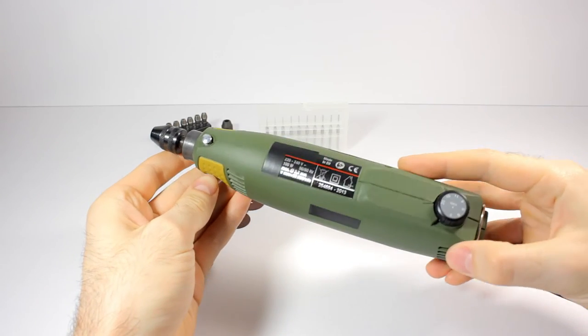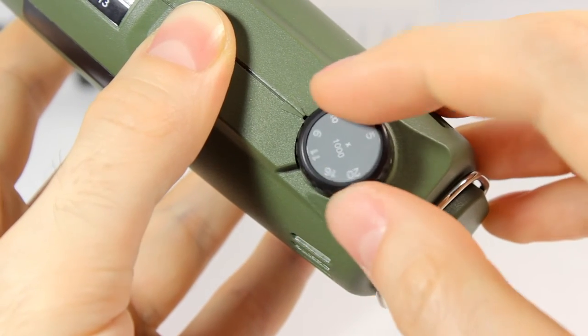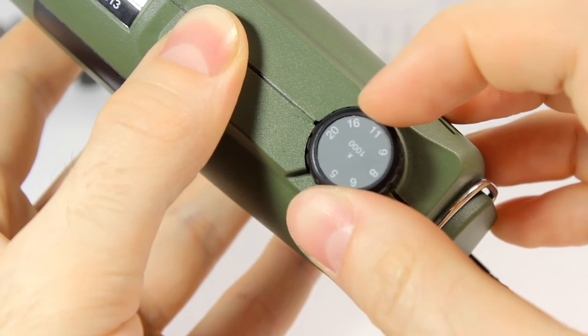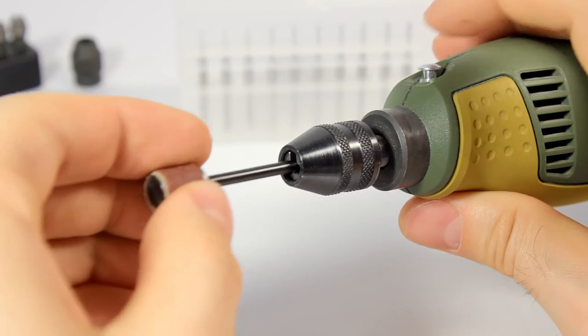Rotary tool for drilling, grinding, polishing, and engraving. Speed is continuously variable from 5 to 20 thousand RPM. It has high torque even at lower speeds. Maximum power consumption is 100 watts.